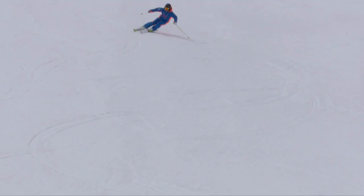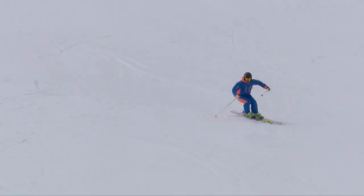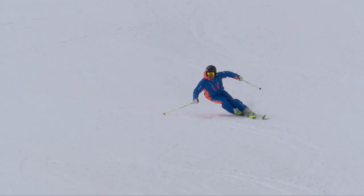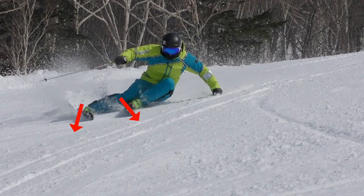In a carve turn, this is natural and should happen in this order, but it often doesn't because we make mistakes. If your skis are diverging at the end of the turn, then this is a good indicator that you're balancing on the inside ski.